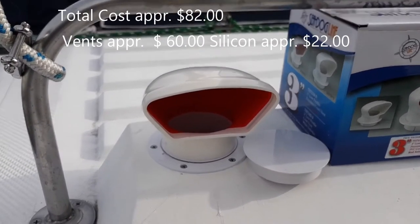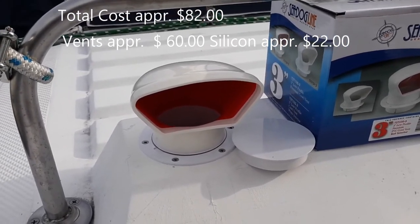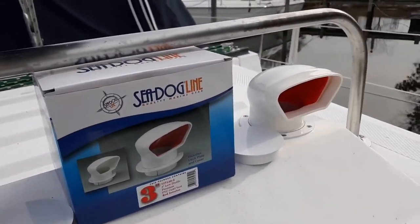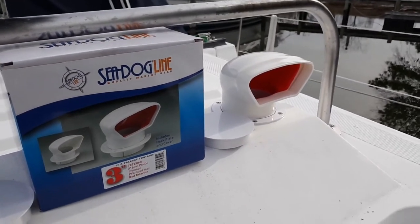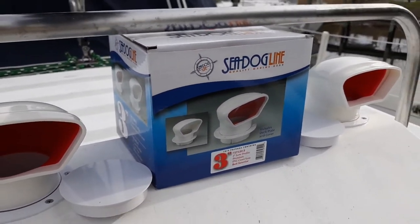I put a new base on, used the silicone sealant, used the six screws, put it all back in the same screw holes, and then the cowl vent just slips right on. This was the three-inch Sea Dog cowl vent, and that's it.